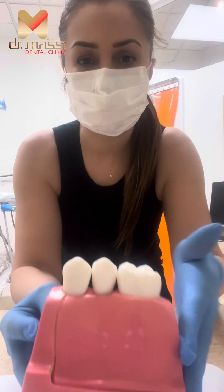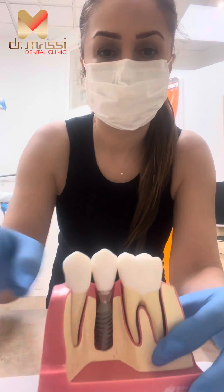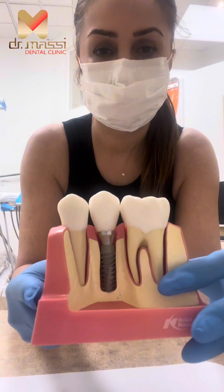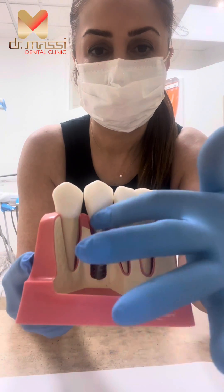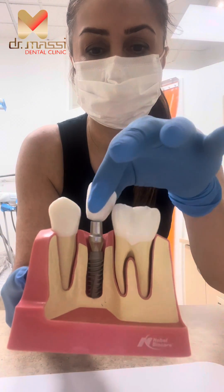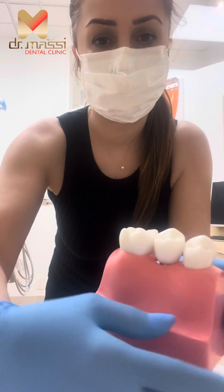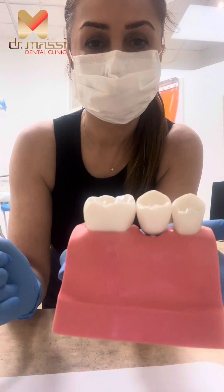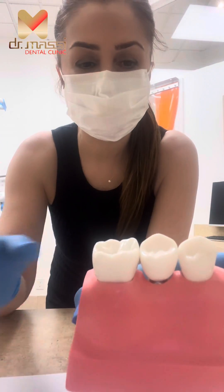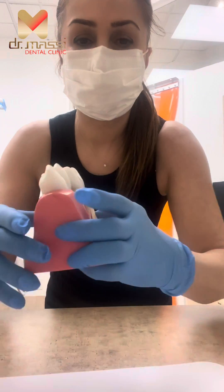Now if you look at the missing tooth in the middle, you're going to remove that one — you see the bone, you see the implant in the middle, and you see the two crowns on the sides, the top ones. Now if you remove the crown and look at the other side, it looks exactly natural, and it doesn't show you have a fake tooth. Actually, the middle one is a crown on top of the implant.